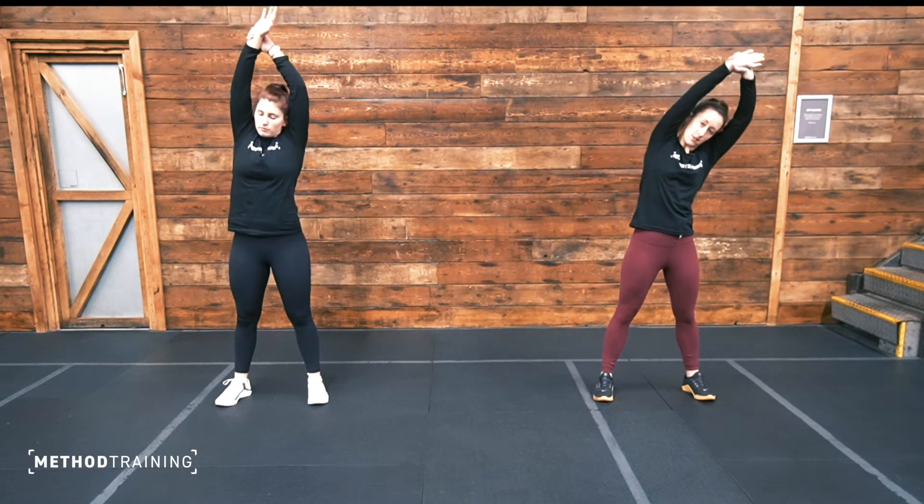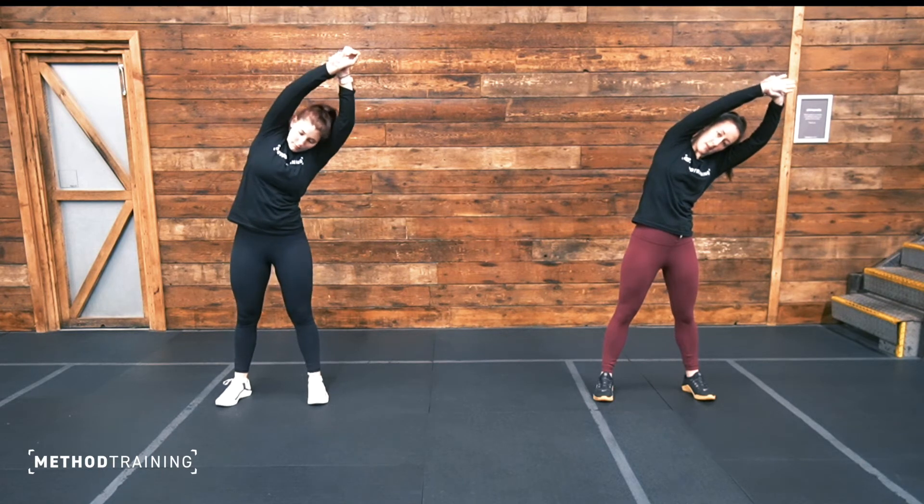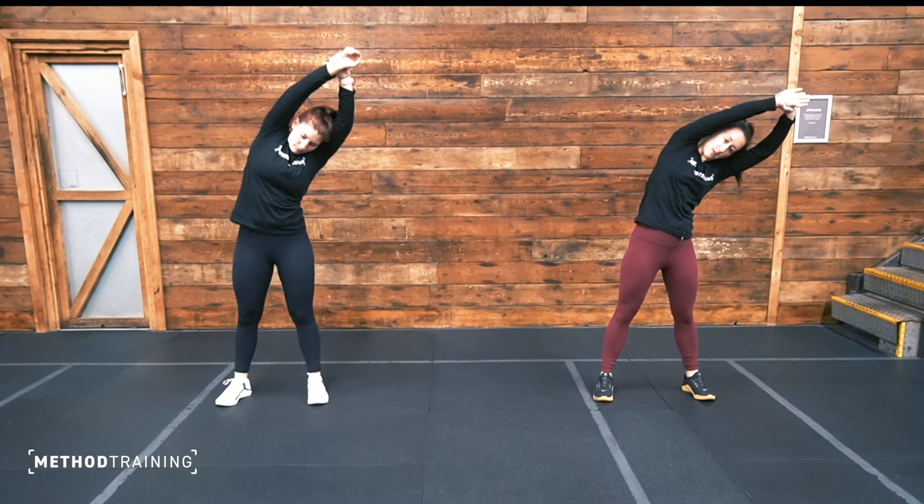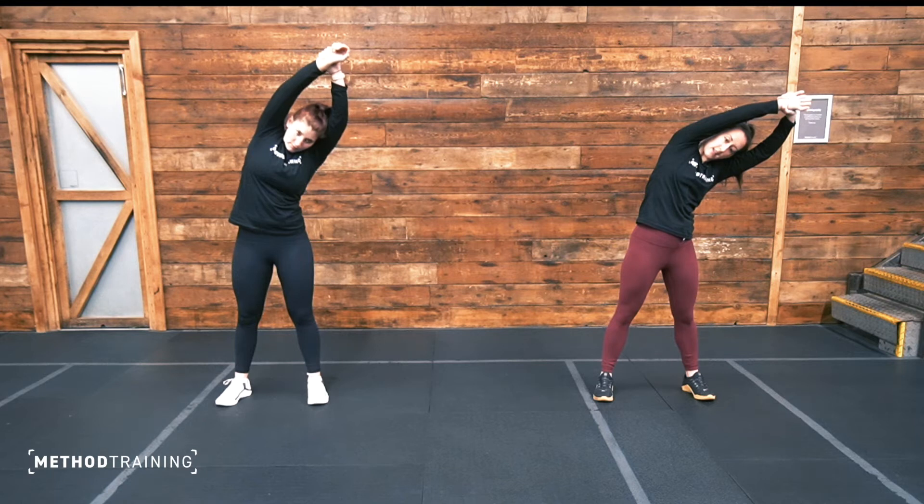And we'll change sides. Same again — grab hold of your right wrist, pulling it over with that left arm, trying to keep your right arm straight. Again, pull that ribcage apart. Well done, another 10 seconds here.